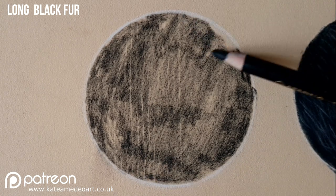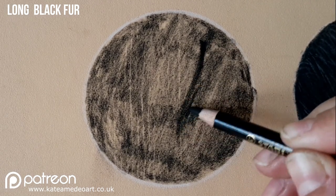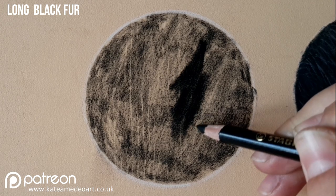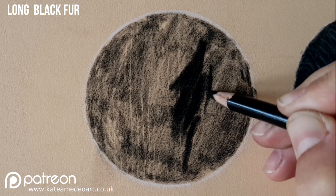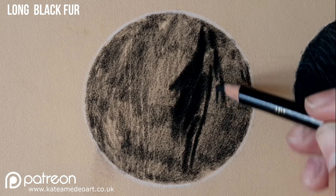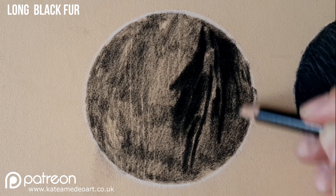This long fur references my own dog again — this is the area where her ear grows, at the very bottom of her ear where the hairs are longer. I am trying to pick out the strands of hairs and what I'm doing is called negative drawing. So I'm looking at the shadow areas in between the hairs and I'm leaving the lighter hair clumps completely alone at the moment, looking at the shapes and drawing those in with my black.